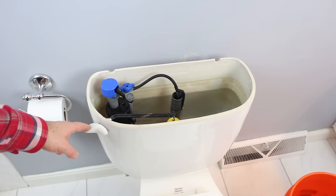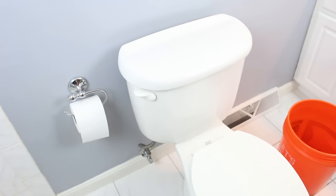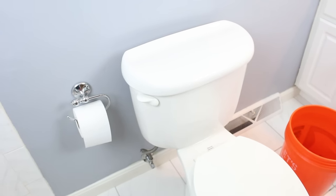It should only take 10 to 15 minutes to install this new 400H fill valve, and it'll make your toilet run a lot quieter and have a more powerful flush. You can continue to adjust it until you get the water in the bowl right. I'll see you in the next one.